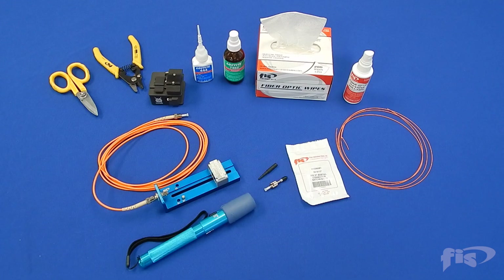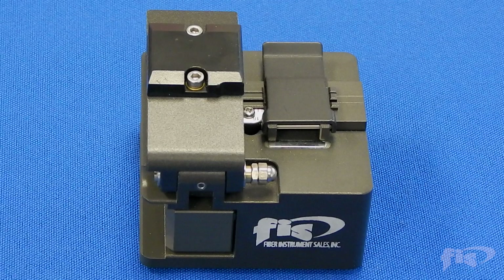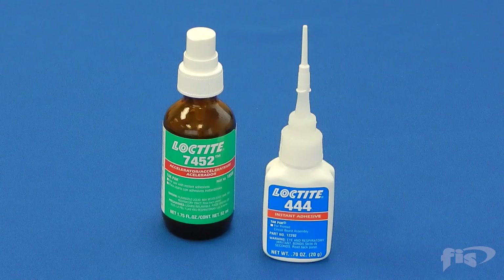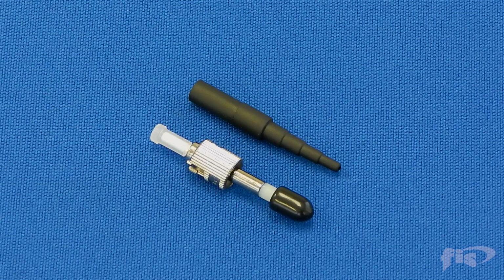Here are the items necessary for installation: universal bobtail holder with visual fault locator, fiber optic cleaver, fiber stripper and scissors, quick cure epoxy and accelerant, cleaning solution and wipes, and FIS bobtail connector.